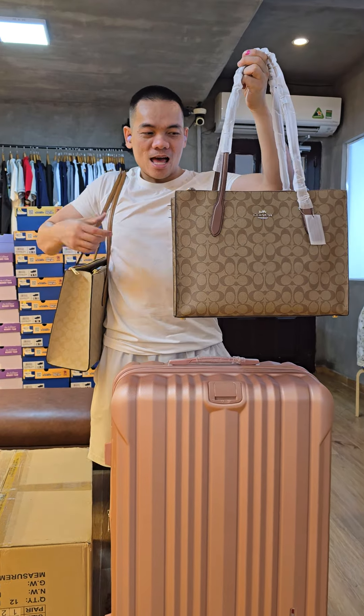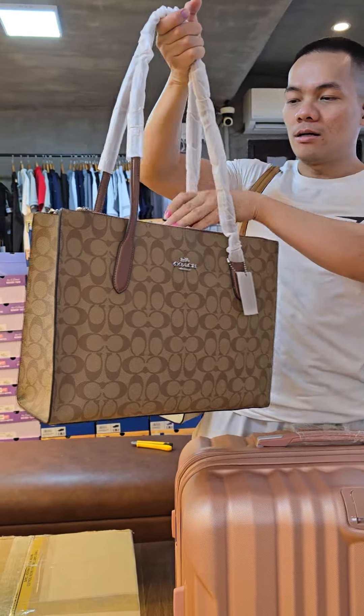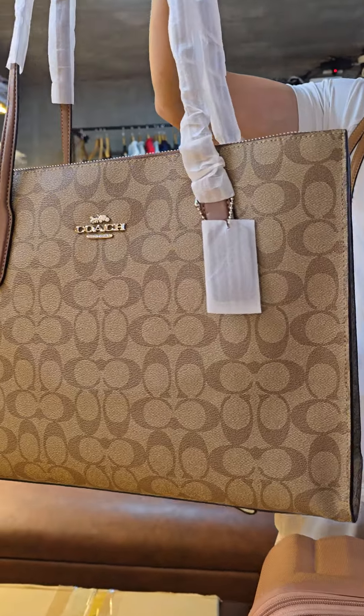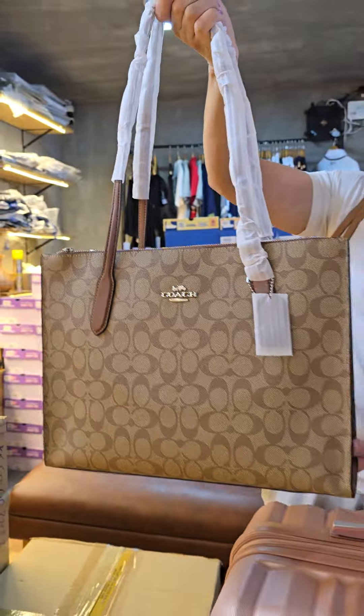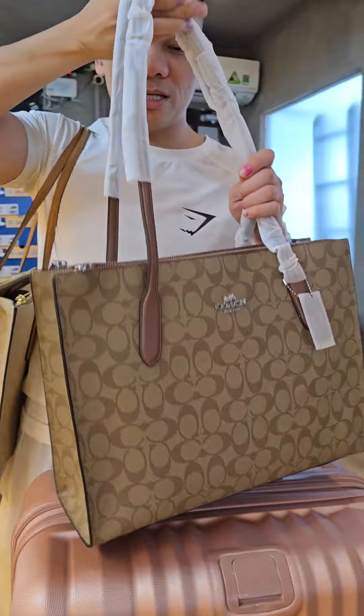Hey, what's up everybody! I have with me here the new touch from Coach. It's named the Nina Carryall, which means you can carry everything with you. The first thing you need to look at with this bag is...